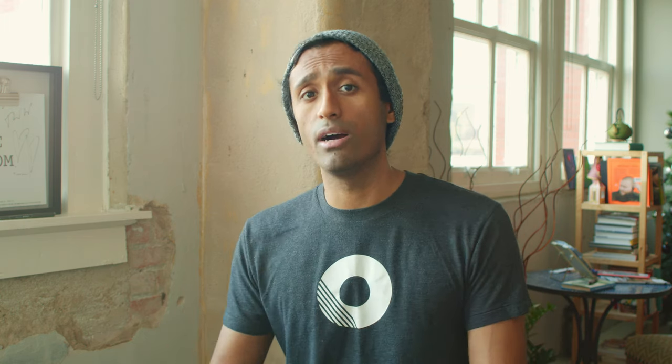Trust me, start off with the acoustic — it's going to help you build your fundamentals. The second thing you should look for in your acoustic guitar is the string type. You've basically got two choices: steel or nylon. And I would suggest starting off with the steel string guitar.